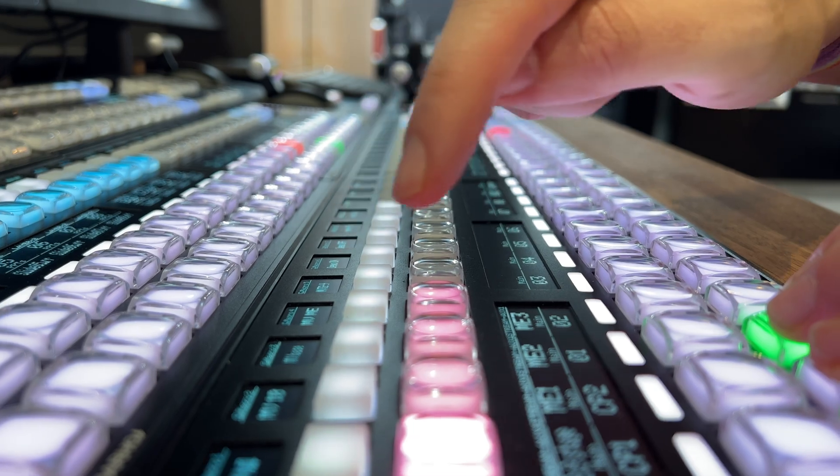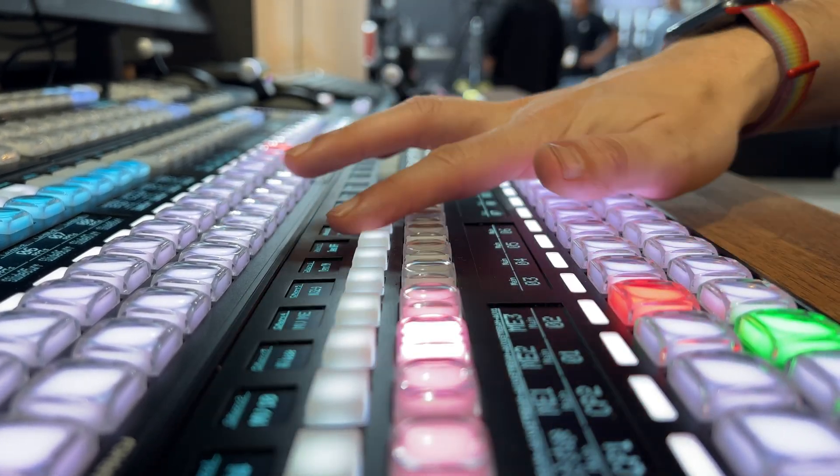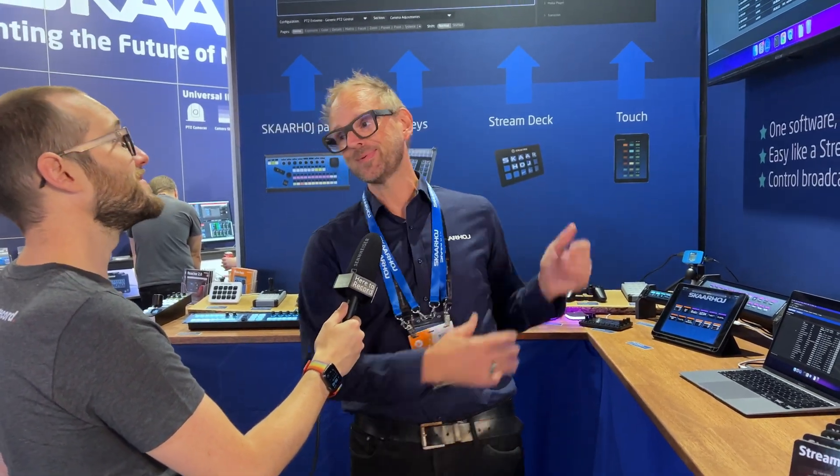What's new this year? We have the mega-panel for K-ROS 3MEs built into a table, which is exciting. We have FX9 and FX6 shading on our shading table. We have SWP08 routing control with a real router, and finally we have Reactor 2.0, which is our broadcast control system in our panels.